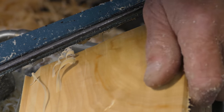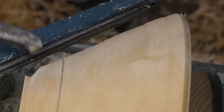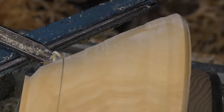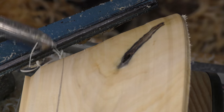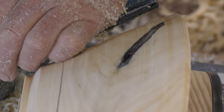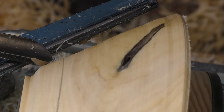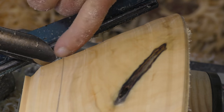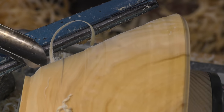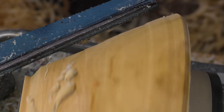With the deep fluted tools — this is the half inch deep fluted bowl gouge — I'm going to get my finishing shear cut off the right wing with the bevel rubbing. With the larger Glazer tool, the same principle applies: the portion of the edge cutting for the slice is going to be in there. And if I have the tool on its side, you can see I really don't get a shaving at all.